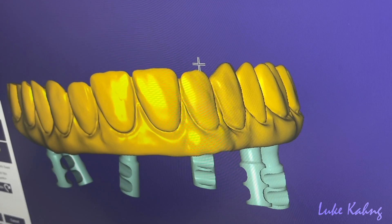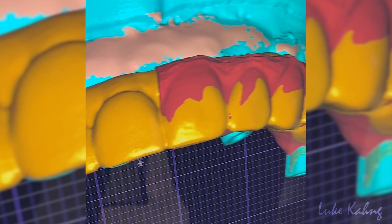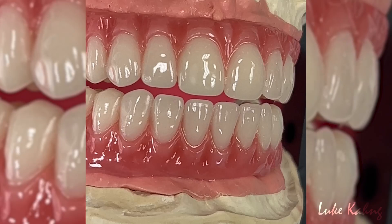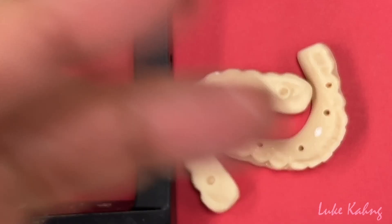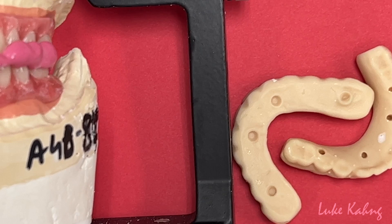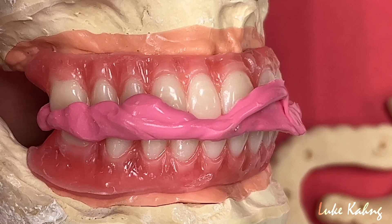We fabricated the wax try-in. The doctor gave us a 360-degree intraoral scan from the STL file as a guide, and we fabricated the wax-up from that STL file. We gave them one shot — we eliminated the verification jig — so we fabricated it and the doctor tried it in the patient's mouth with our wax try-in.